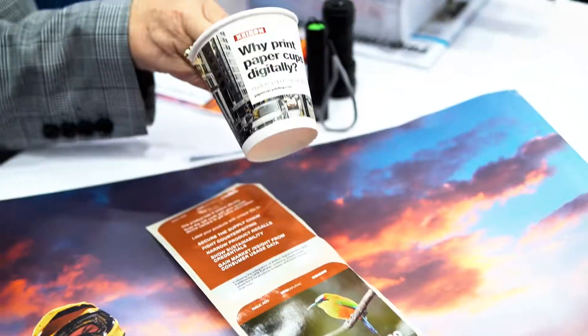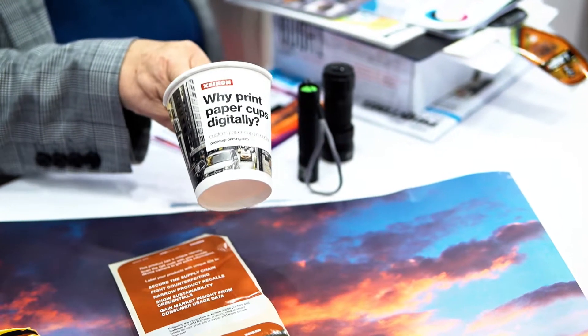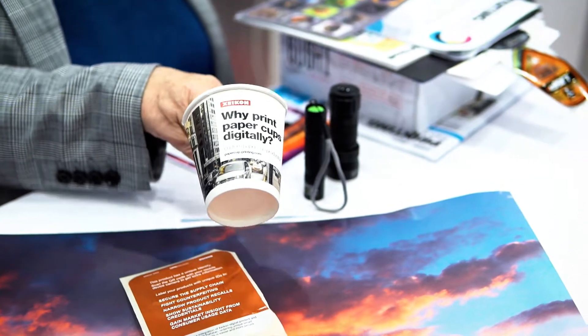Not only really great labels that include security elements, but they also brought a really great story about digitally printing paper cups. If you think about how many cups we go through in a given week, month, year, it's a lot of paper cups. This should be a branding opportunity for everybody. We think this is a great technology that you should take a look at, and this is the kind of print sample that I can actually drink out of, which is kind of cool. Nice print sample, nice use of technology.